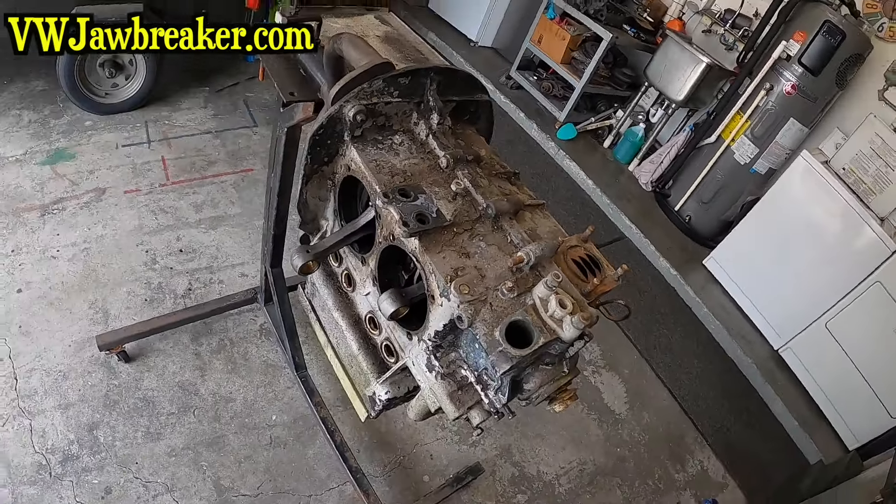We don't know unless we tear it open, and what are we out if we tear it open? Not much — we're out some time, some sealant, that's about it. If everything's good inside it just goes back together with some sealant and time. That's it, it's not a big deal. So I figure I'll bring you along, let's dive into this thing and see what we got.